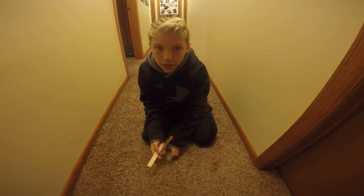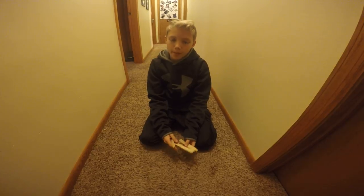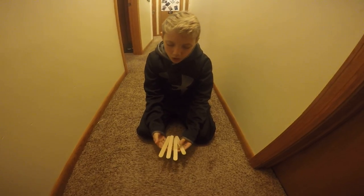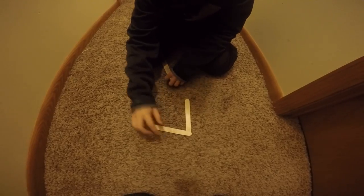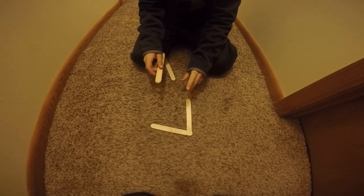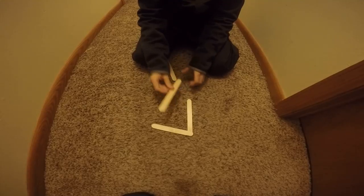I'm going to teach you how to make an Exploding Batarang out of four popsicle sticks. First, you want to take two of them and make almost a right angle.